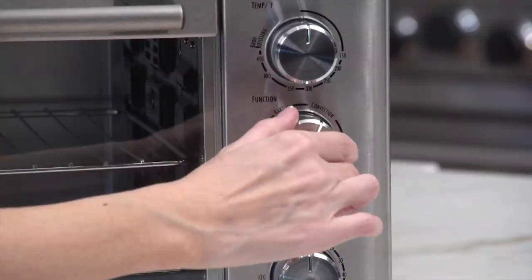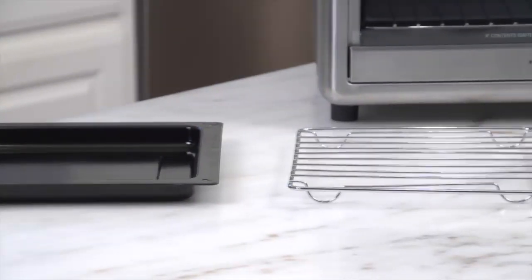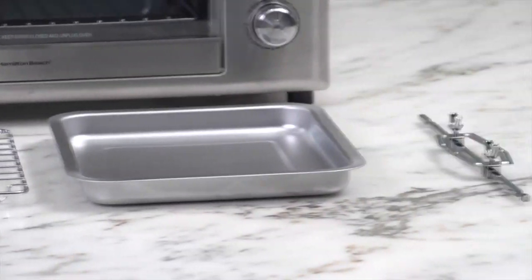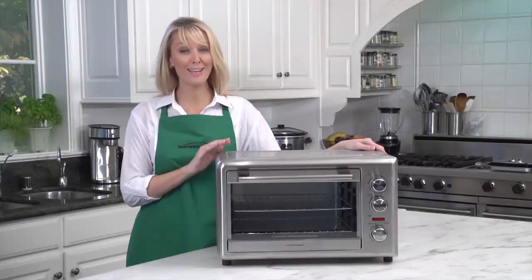The bake and broil settings come with two-hour settings, and accessories include two cooking racks, two baking pans, a broiler rack, and rotisserie accessories. Now that's good thinking.